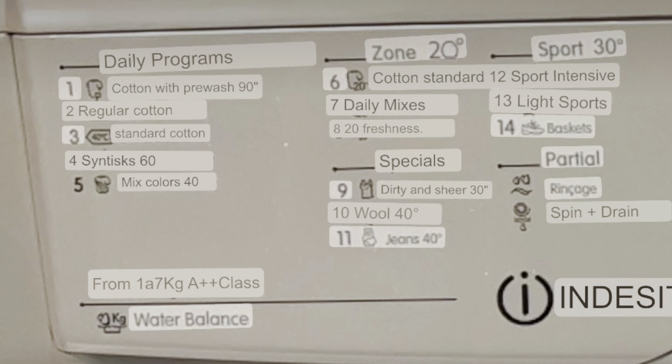Now we're going to go over the daily programs. Number one is cotton with pre-wash at 90 degrees. Number two is regular cotton. Number three is standard cotton. Number four is synthetics. Five is mixed colors. Six is cotton standard. Seven is daily mixes. Eight I'm not sure about. Nine is dirty and sheer clothing — that's for specials. Ten is wool. Eleven is just jeans. Twelve is sport intensive.